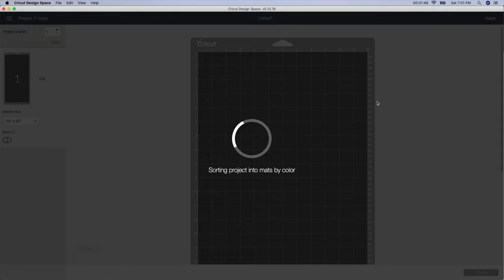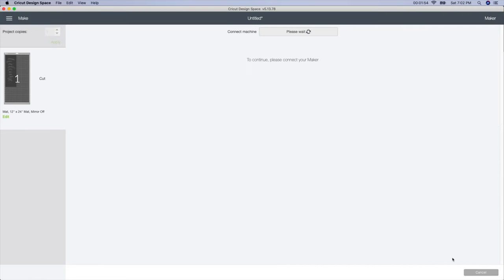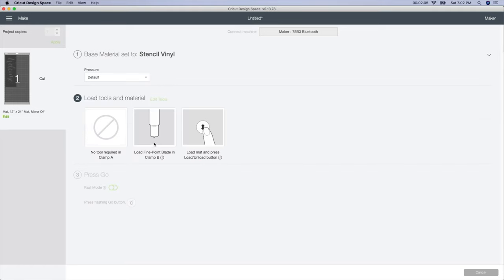I'm going to go to Make It to see what it looks like. It's telling me I need to use a larger mat, which is fine. I'll click Continue, set my material to stencil vinyl, put my 631 vinyl onto my green mat, and cut this out. I will reverse weed it and then show you the next step.